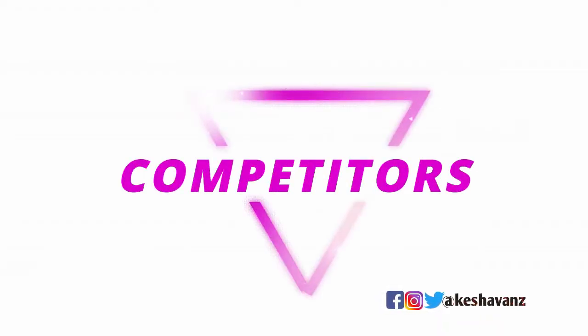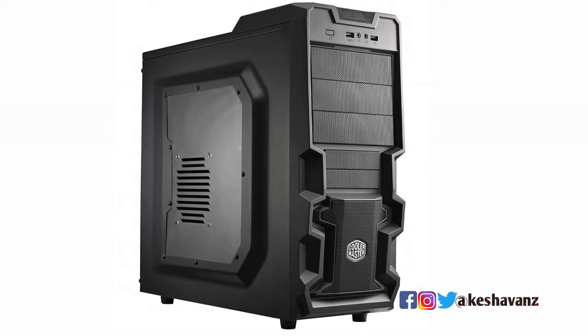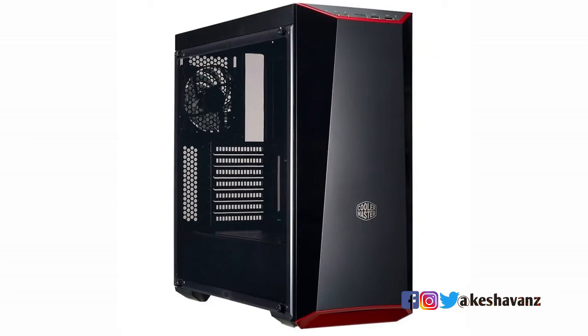Now let's look at the competitors. The Cooler Master K380 is a gaming cabinet with features equal to this one, but it comes for around 3200 Indian rupees. The second competitor is the Cooler Master MasterBox Lite 5, which comes for around 3850 Indian rupees — over a thousand rupees more than the Antec NX200.